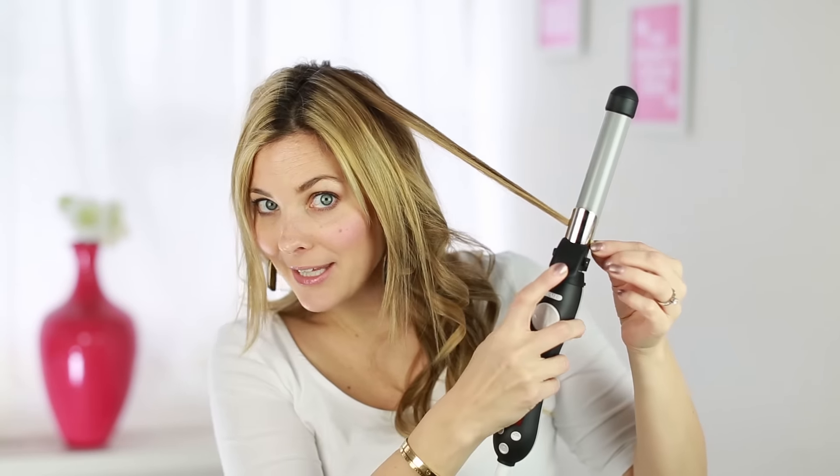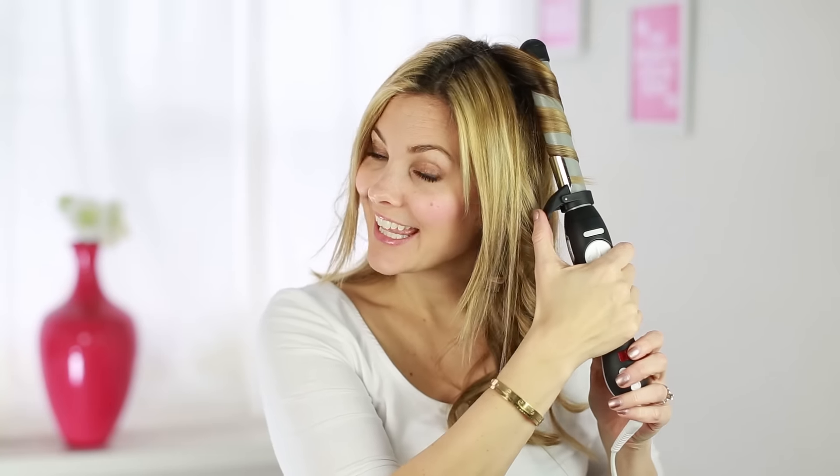Press home to return the clamp to the starting position. Then you're just going to clamp on the end and press the arrow. When you take your finger off the arrow, it stops rotating, so you can always just lightly tap it. Hold it for three to four seconds, then open up the clamp, slide the curl out, and you get a gorgeous beachy wave every time.